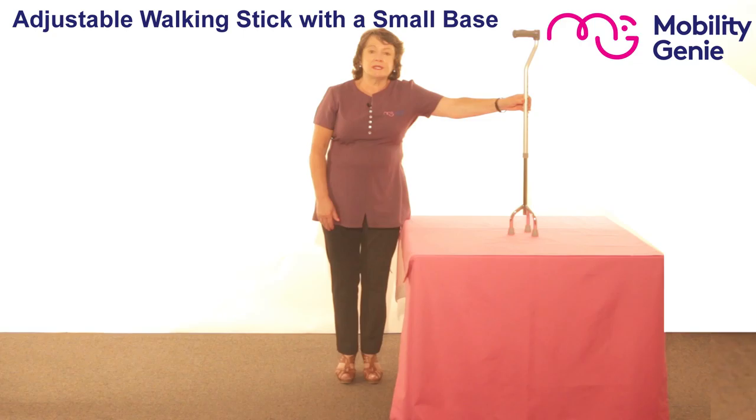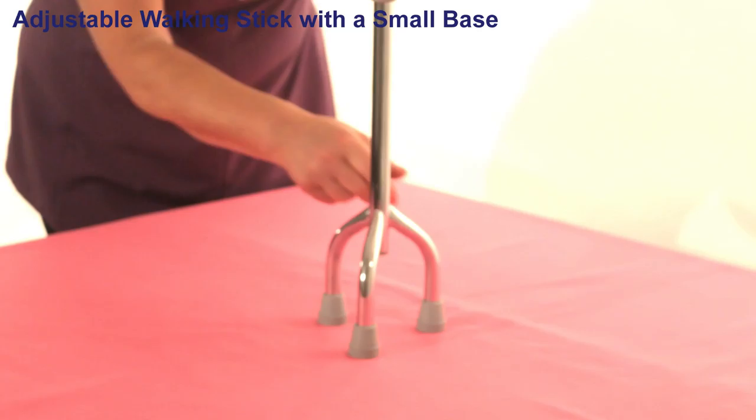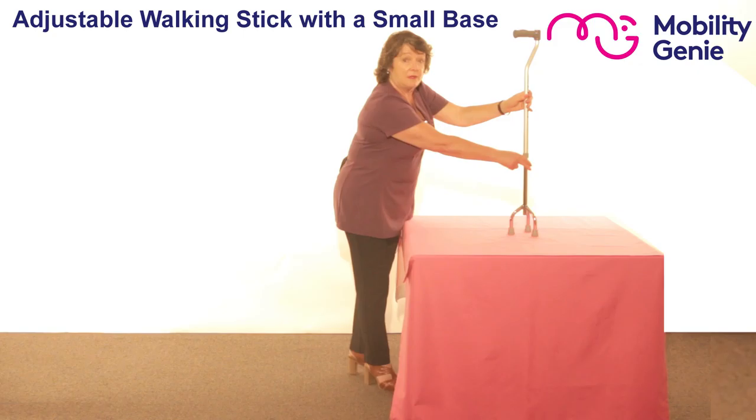Deirdre from Mobility Genie. At Mobility Genie we recommend this adjustable tripod walking stick with a small base. It features a chrome plated steel base that has three legs coming out of it, that's why it's called a tripod. The upper part leading up to the neck is made from lightweight aluminium and that leads up to a comfort grip handle.